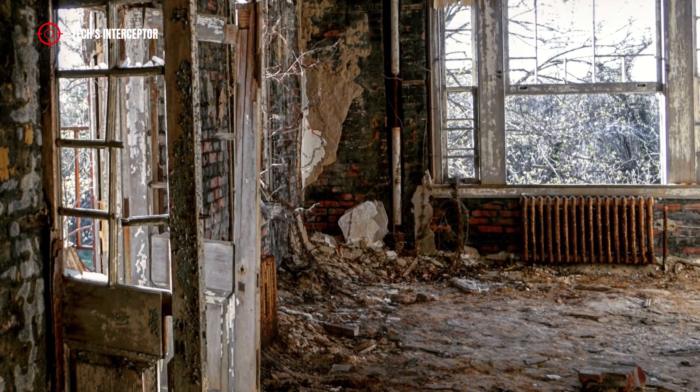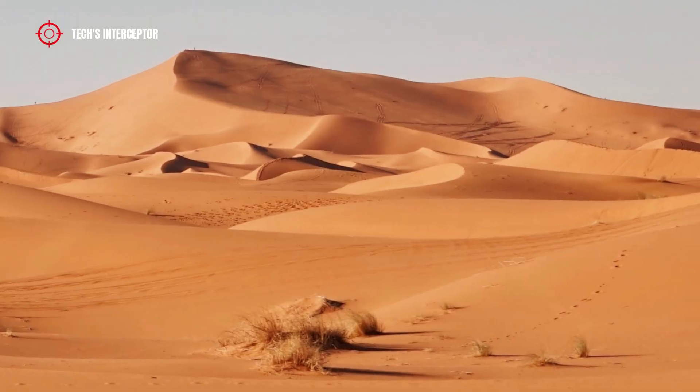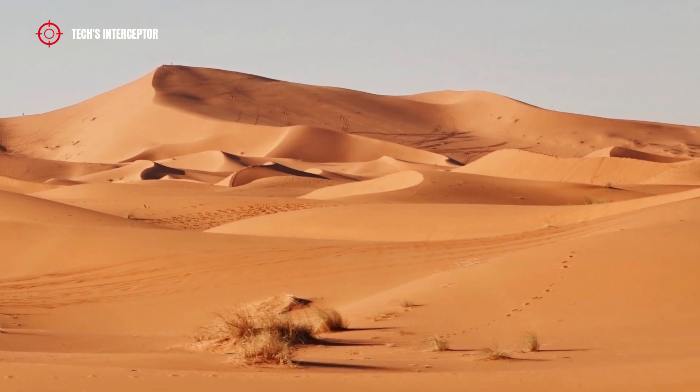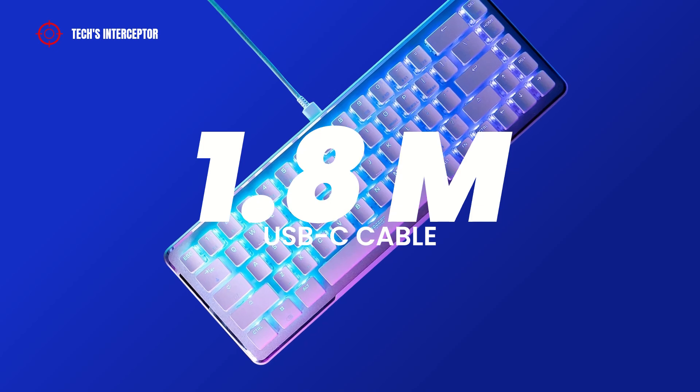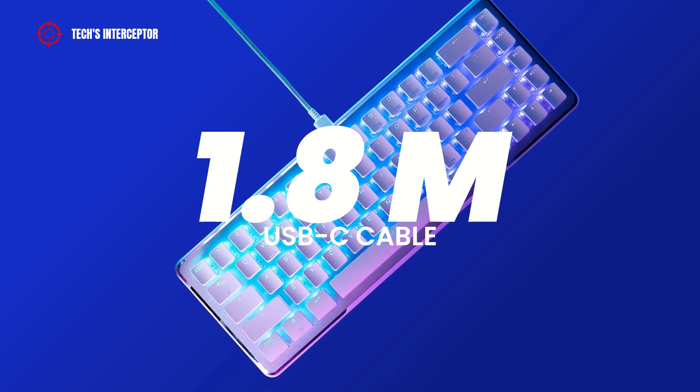An advantage of having a keyboard with this design is that it is easier to clean from dust. So if you live in a dusty place, or in the desert, you should consider it. On the back, we find a detachable cable 1m and 18cm long with a USB-C connection.